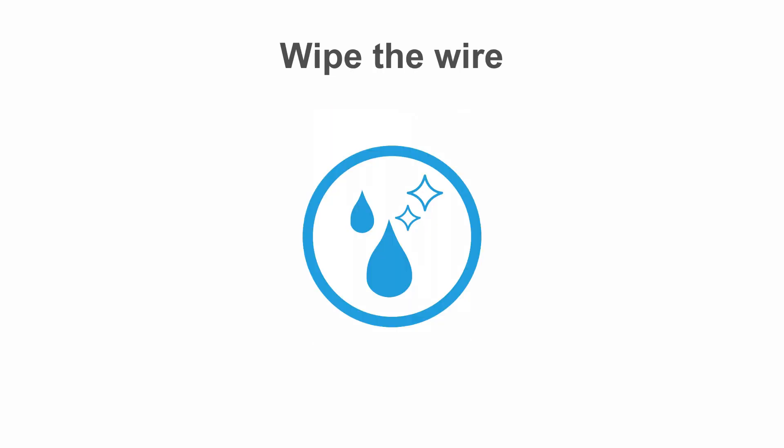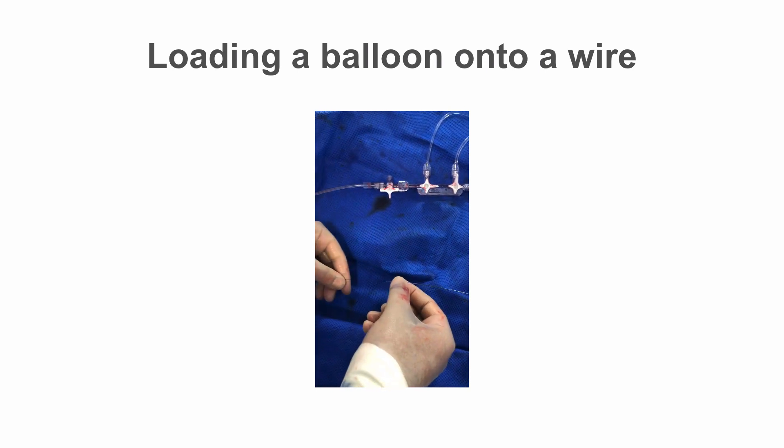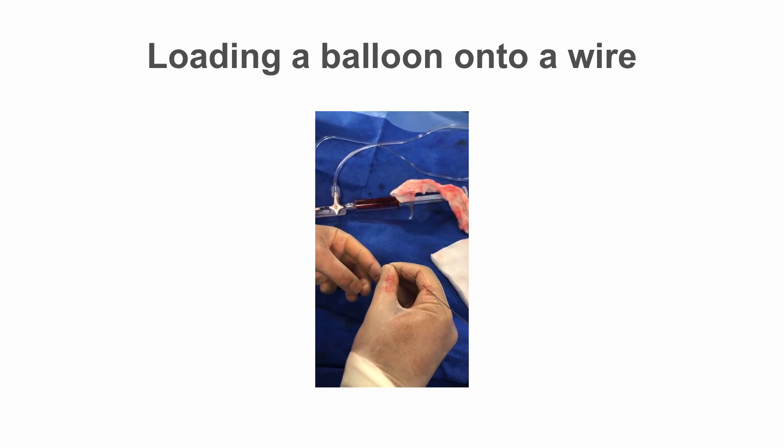To load a balloon onto the wire, first wipe the wire with a damp cloth — be very careful when wiping the wire that you don't inadvertently pull it out. Make sure it's the correct wire you're loading onto if using more than one wire. Make sure the wire is fixed with one hand whilst you slide the balloon along so that it does not move inside the patient.